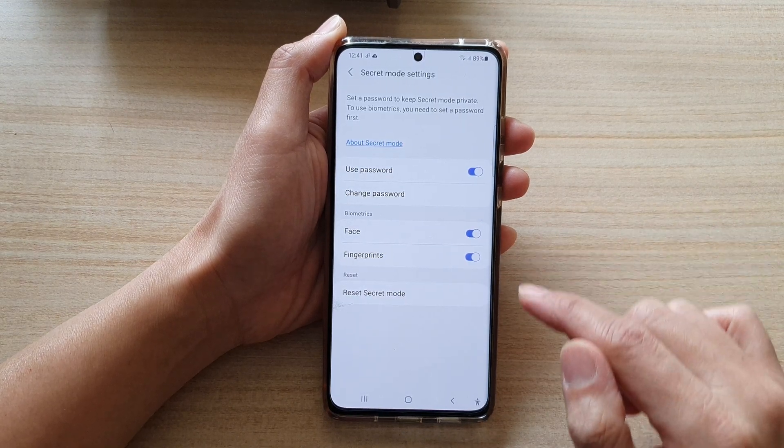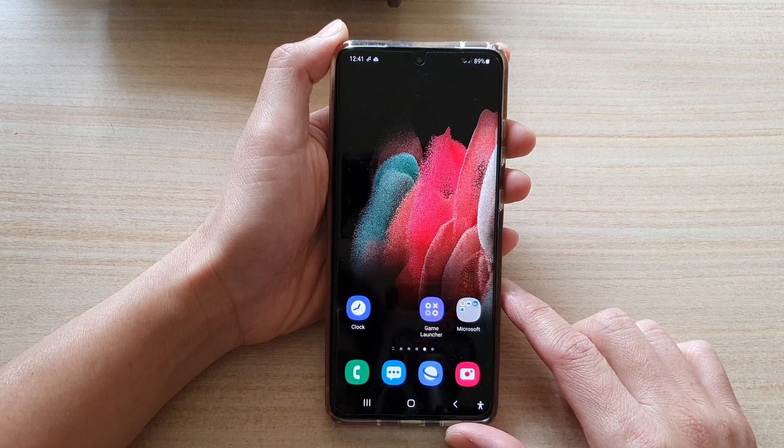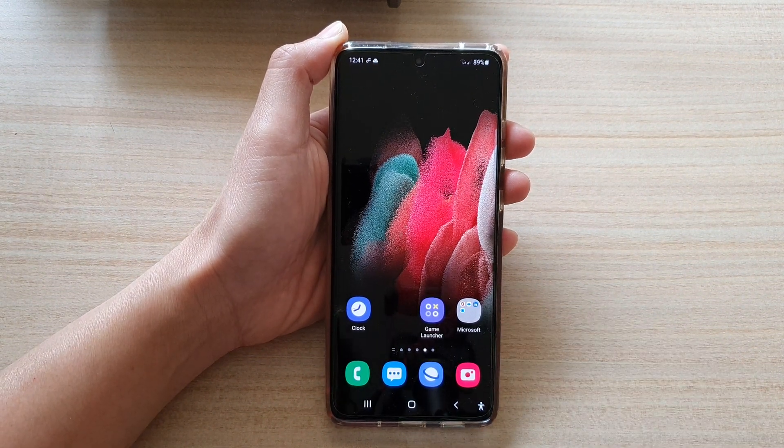And that's it. Finally, you can tap on the home key to go back to your home screen. Thank you for watching this video. Please subscribe to my channel for more videos.